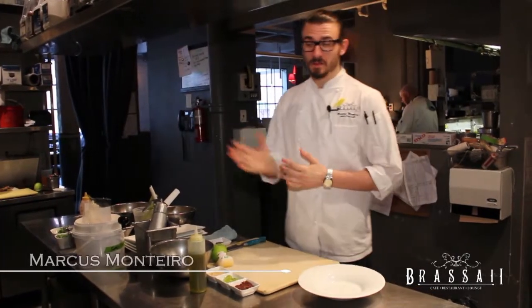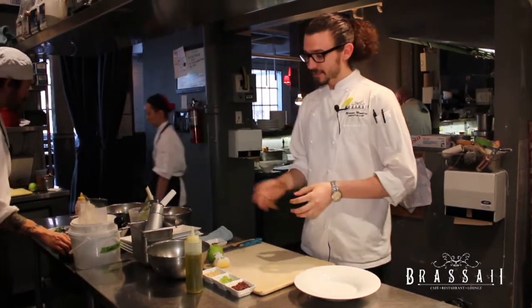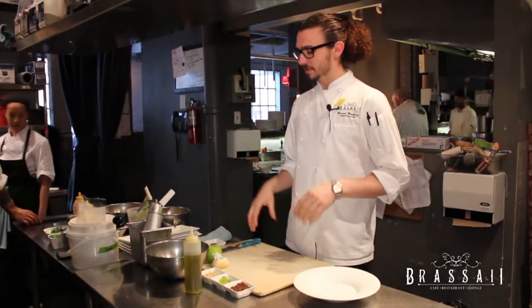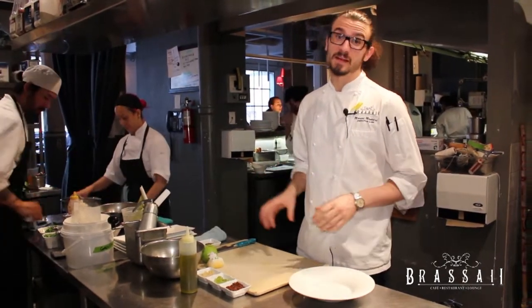Hi, my name is Marcus Montero. I'm the executive chef here at Versailles restaurant and welcome to How To Into. Today we're going to be going through the steps and the procedures involved in making our new spring summer menu house salad.